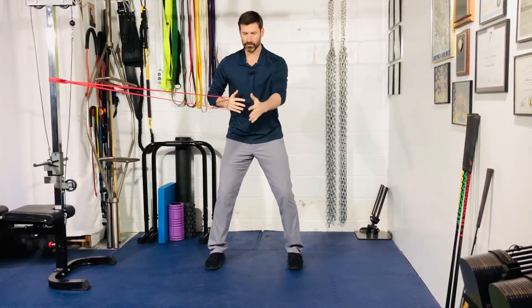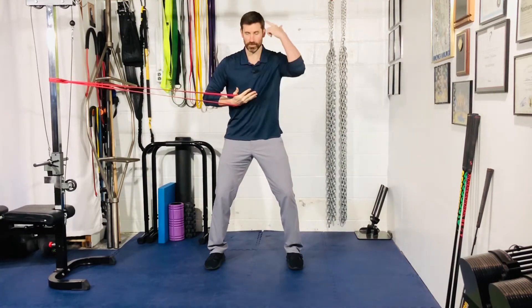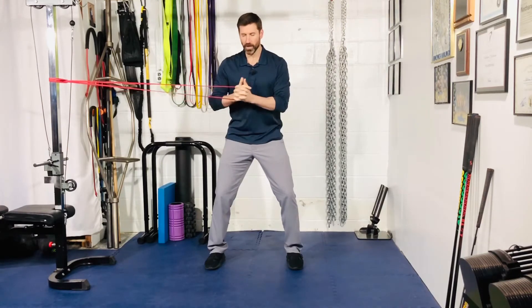Toes pointing forward, slight knee bend. Double chin, ribcage pull down, belt buckle — good spinal alignment from the top of the head down to the tailbone. From here, shoulders are pulled back and down into your back pockets.